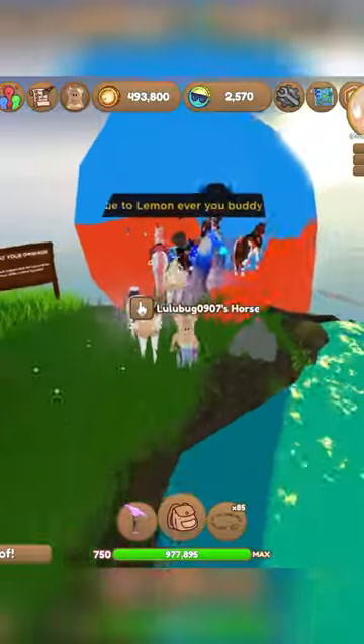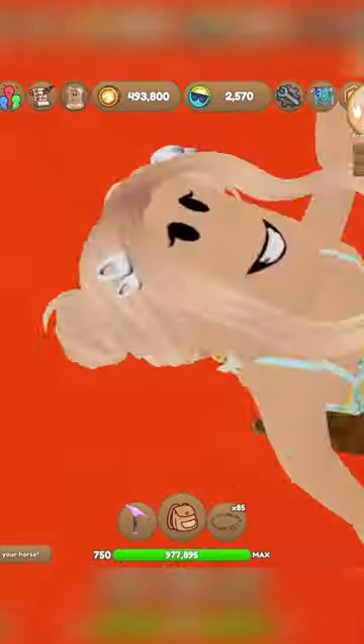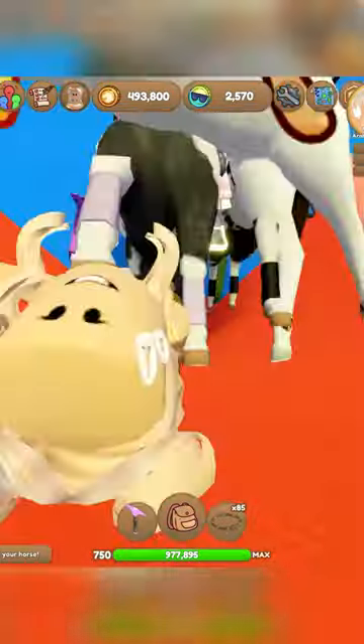I kind of failed on that one, but we're going to go again. So you sprint and then you dismount and then you slide down the slide — look at that, it is so much fun.